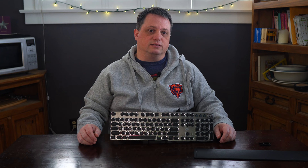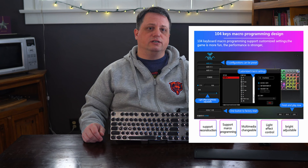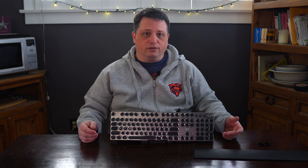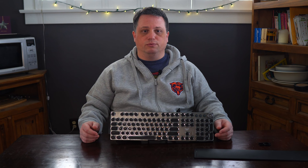You can also supposedly create macros using the function key with this keyboard. Unfortunately, there are zero instructions on how to do this. You might have to go to the Aula website and download their software and drivers to do so, but from a review I read the driver software caused conflicts for the user and they still couldn't create macros. You're probably better off just using the standard Windows driver for USB keyboards and forgetting about making macros altogether. If you're someone who uses macros, you'll probably want to get a keyboard from a brand well known for that feature.